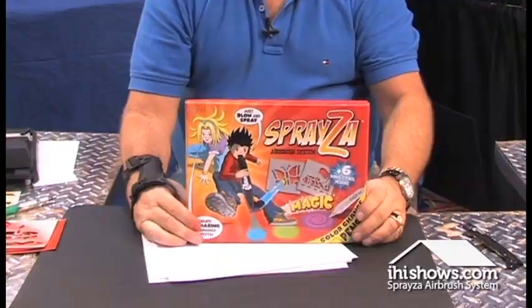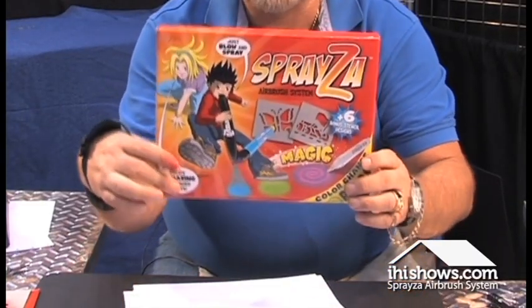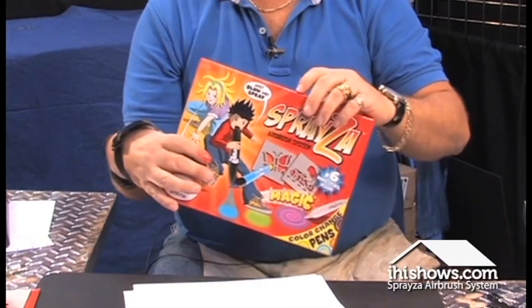Hi, Billy Karoff with Sprayza here, changing the world's color. In that box of Sprayza, there happens to be over 60 different colors and combinations. I'm going to show you that.